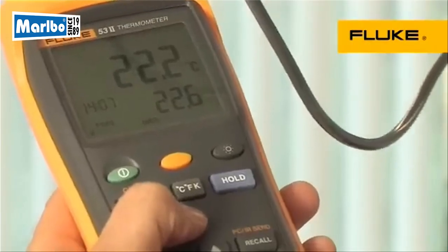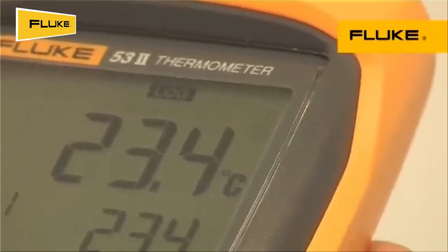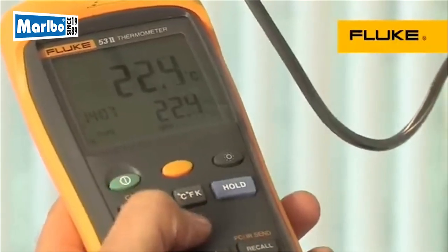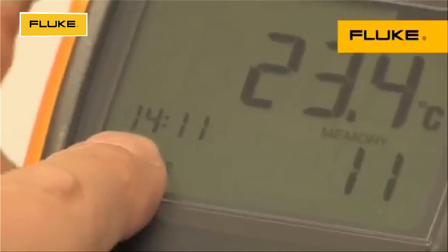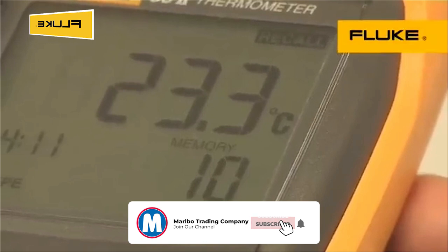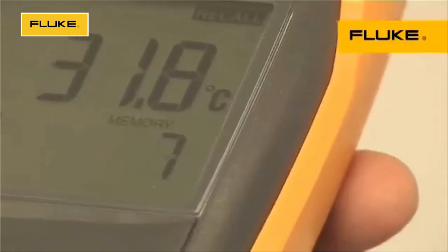More advanced models in the series can log up to 500 points of data to internal memory at user-defined recording intervals to help you capture major events and see trends. A real-time clock captures the exact time of day of events, and the recall function allows logged data to be easily reviewed on the meter display.